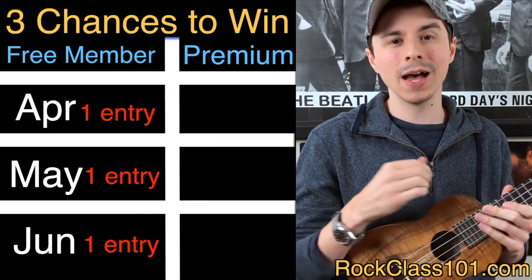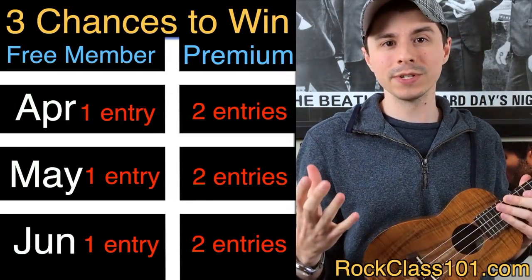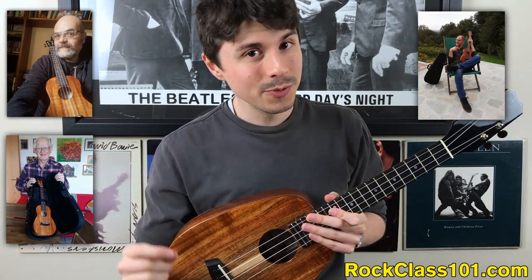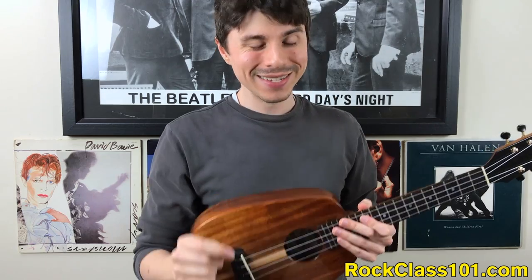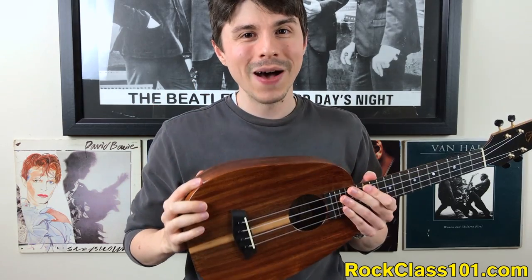If you're a premium member, I'm going to double your entries — two entries for each challenge you participate in, so premium members can get up to six entries. All three of our previous winners participated each month and were premium members, so they all got double entries. On July 4th, America's Independence Day, I'm going to be going live on this YouTube channel and picking one person by random drawing who's going to be the lucky winner of this beautiful pineapple ukulele.